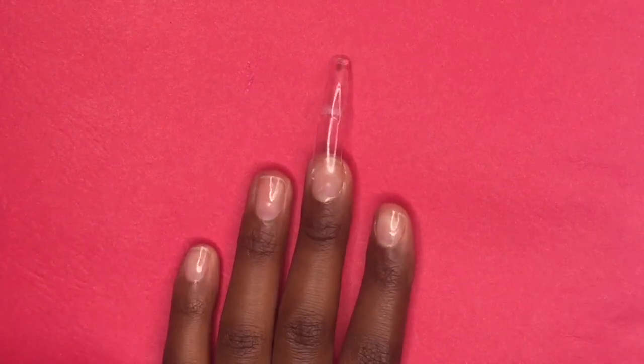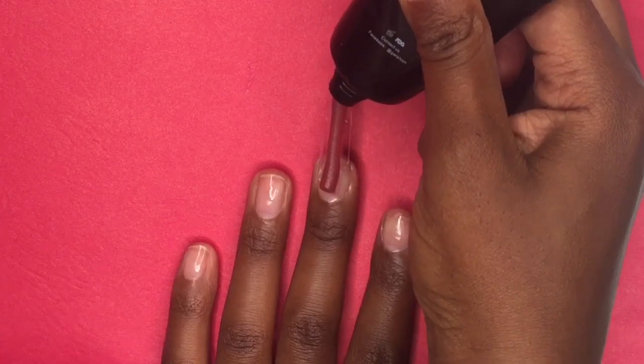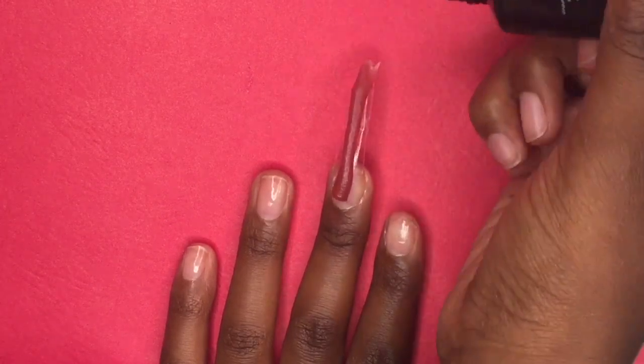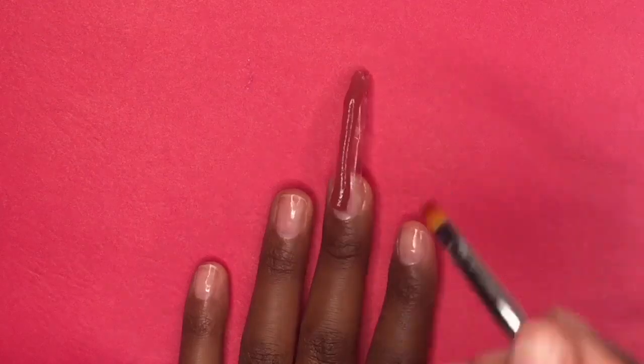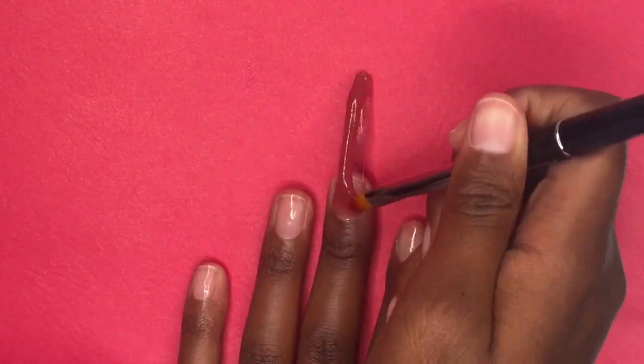Taking my Gretchen polygel, I'm going to use a bead of that and drag it all the way to the end of the nail. Then I'm going to form it onto the nail, starting at the base and working my way up to the top.